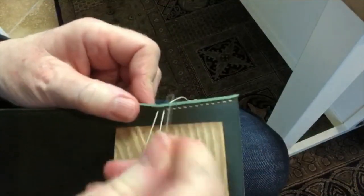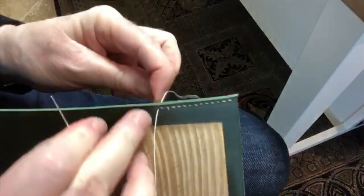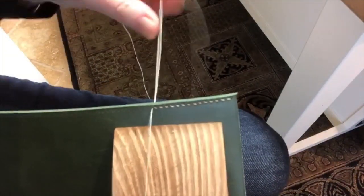Once you get the hang of all this you can get almost a hypnotic, rhythmic pattern and you can get much, much faster. So there you have it — this is stitching without an awl.